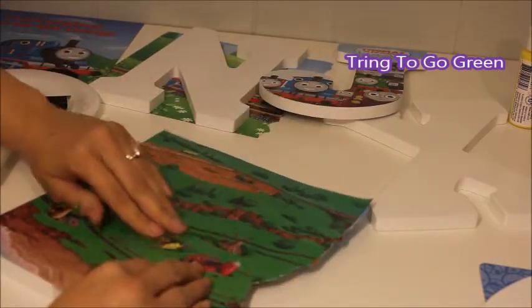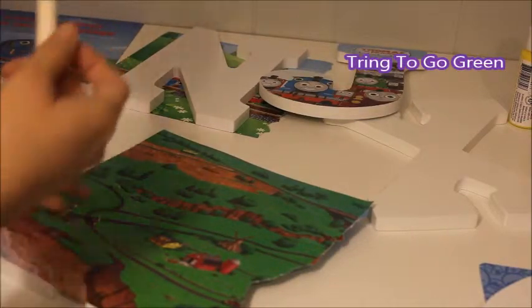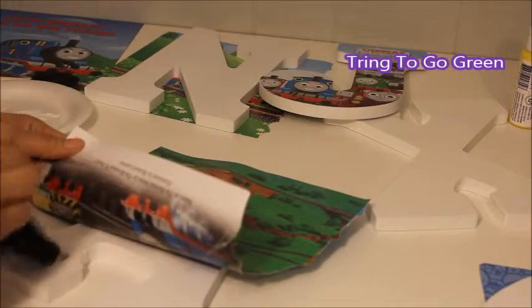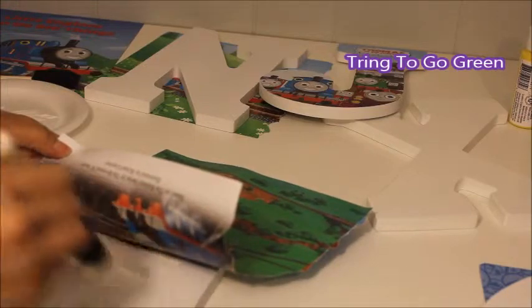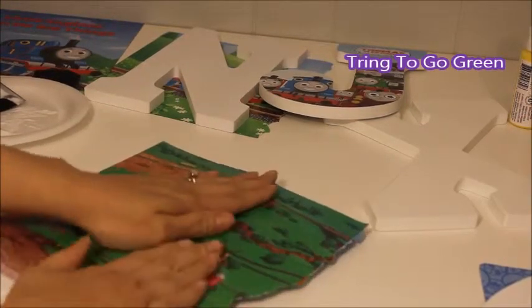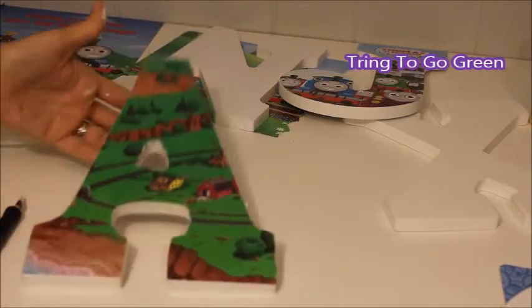I want to get this train on here too. Go ahead and lift your paper up a little bit and keep mod podging it, then start to smooth it down and be really careful not to move it because it is really squishy. Mod podge your whole letter, push it down, and make sure it's exactly where you want it. I've been going back around and cutting off all of the excess on my letters so I can mod podge around the edges.